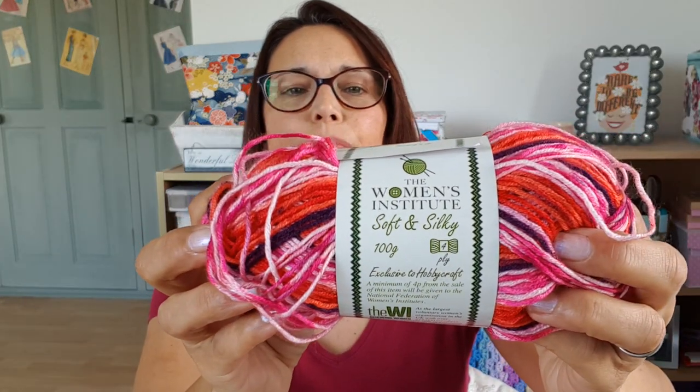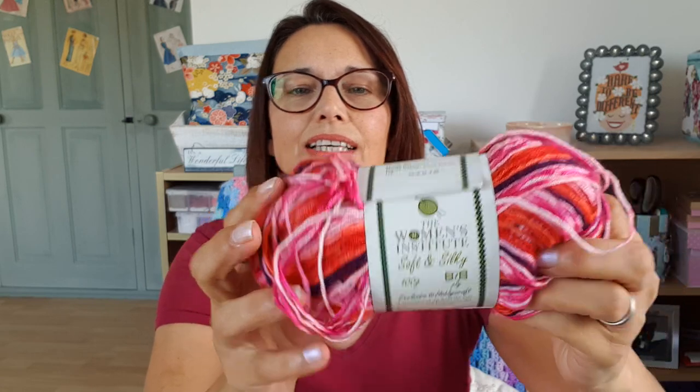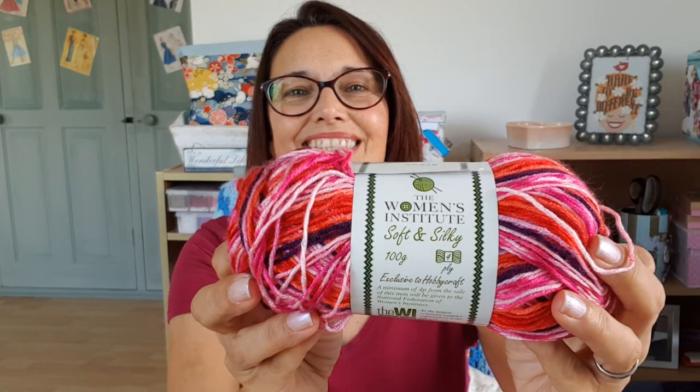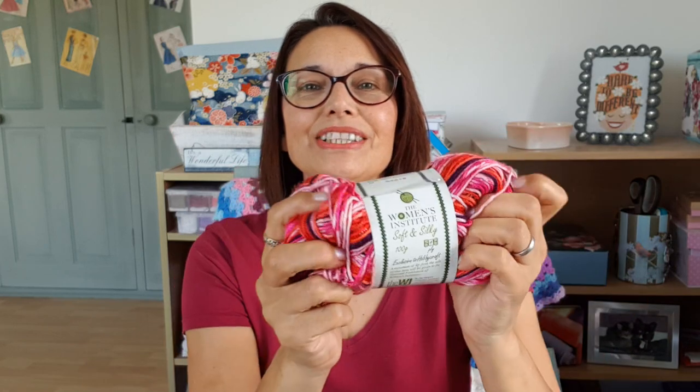The second thing I've been working on is my Flax Light. This is a pattern by Tin Can Knits — you may have knitted the Flax before in an Aran weight. The Flax Light is basically the same pattern but in a fingering weight four ply. I thought I'd do this for summer and I've picked up the Women's Institute four ply from Hobbycraft. It's 100% acrylic but it's their soft and silky range, which is very soft and silky and feels lovely on the skin.